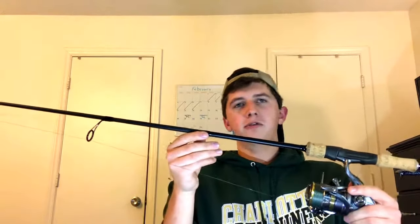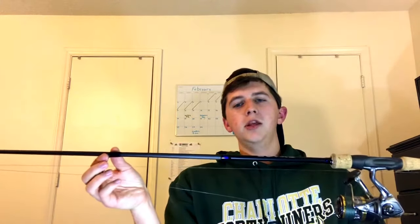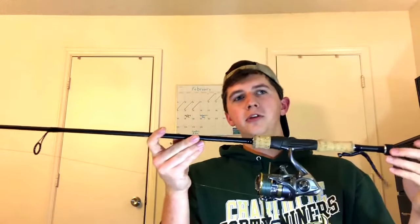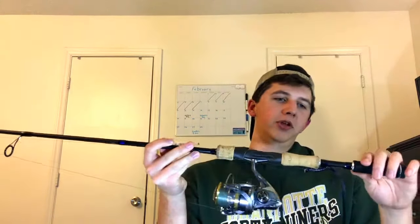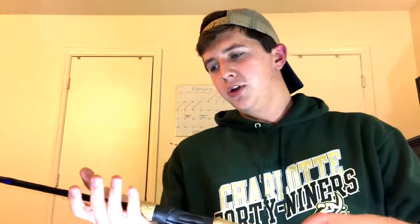The rod I got is the Shimano X-Age — this is the six-foot-eight model, medium power fast action. I'm planning on using this mostly for freshwater largemouth bass and maybe a little inshore fishing for speckled trout or even some redfish. It's got Fuji Alconite guides on there, which is really nice. The hook keeper is in a kind of unusual spot down on the handle, but when you're carrying the rod a lot it makes sense — especially with two rods in one hand.